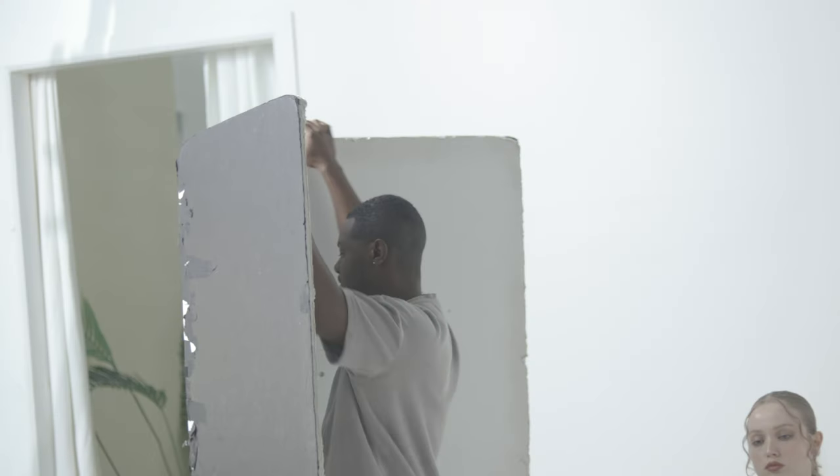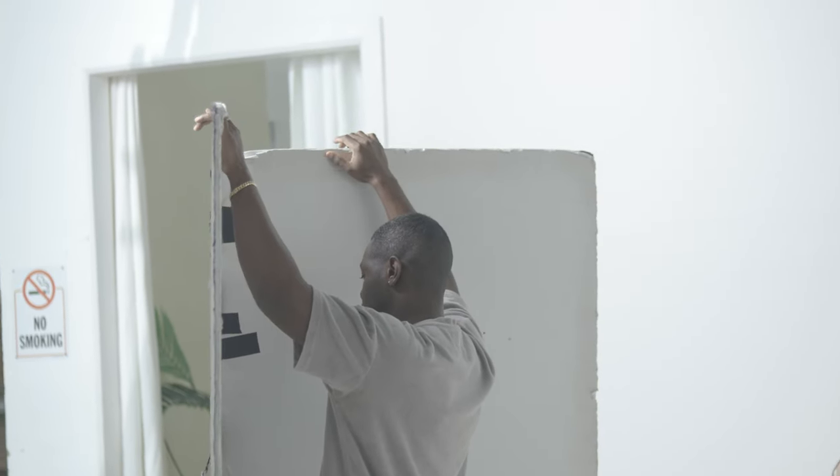Halfway through this portion of the shoot, I wanted to show how versatile you could be by adding some bounce or fill using a V-flat.